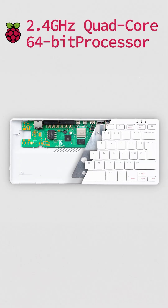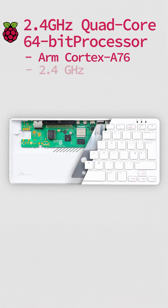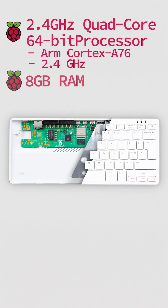Well, the Raspberry Pi 500 is more like the Raspberry Pi 5. It's got a quad-core 64-bit processor, ARM Cortex-A76, compared to the 400's A72. It's better, clocking at 2.4 GHz versus 1.8 GHz on the Raspberry Pi 400. And this bad boy has eight gigs of LPDDR4X RAM versus the four gigabytes on the Raspberry Pi 400.